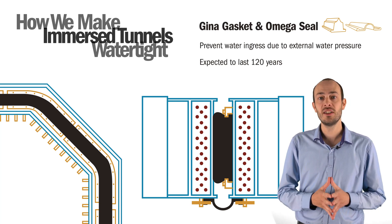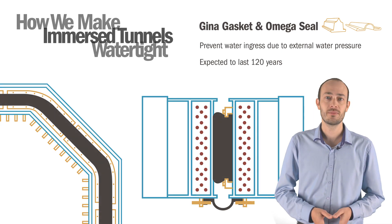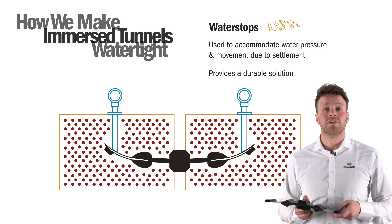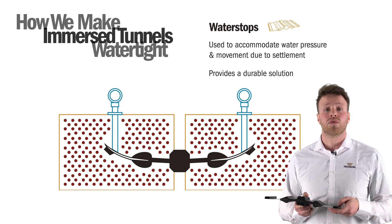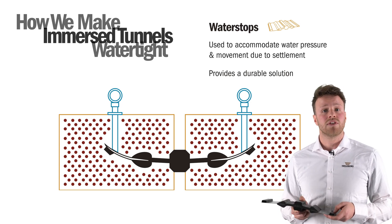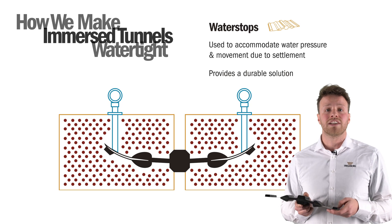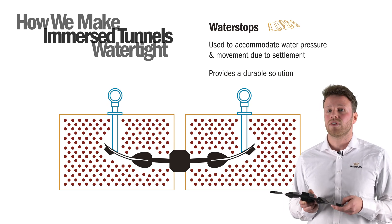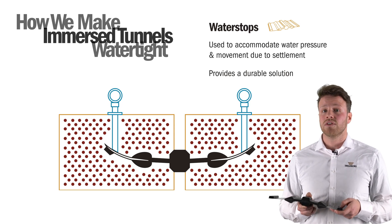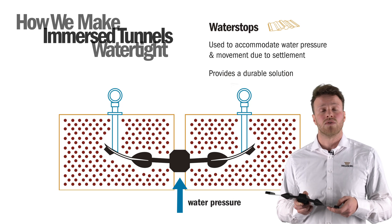The designs are generally based on the expected tunnel lifetime of 120 years. Water stops are used to accommodate water pressure as well as the natural movement between the individually poured concrete segments of an immersed tunnel. Immersed tunnel entrances are often too long to be poured as one monolithic unit and therefore have a number of construction or dilatation joints. The type of water stop used depends on the water pressure and desired watertightness of these construction joints.